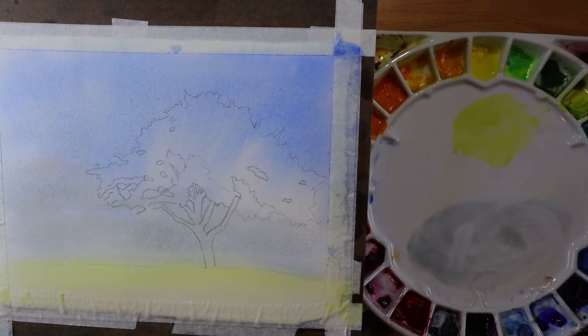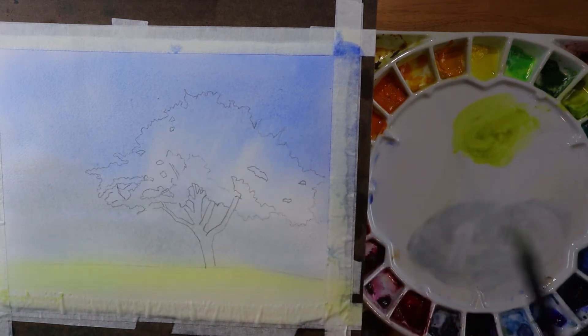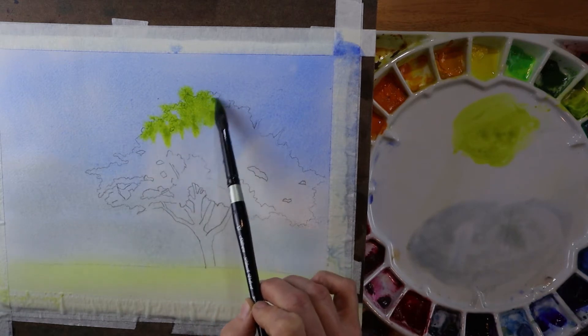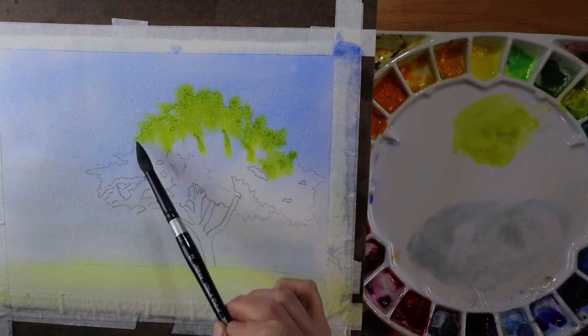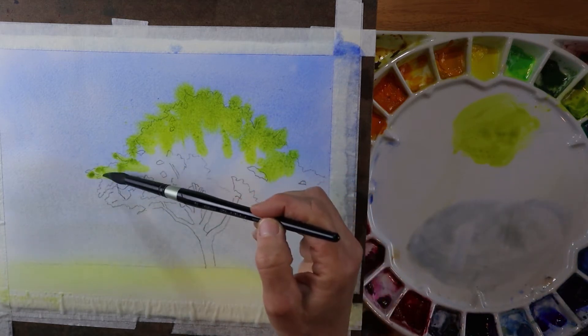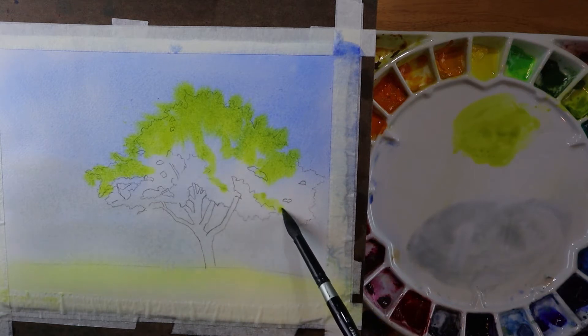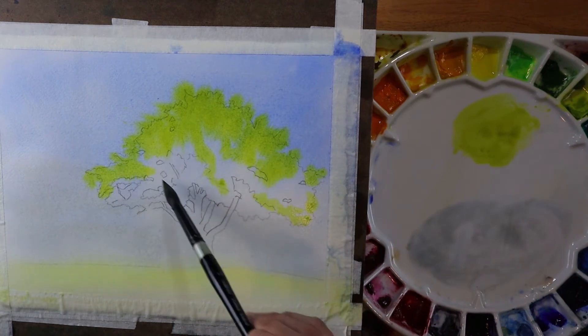Now I'm going to move from that really large mop brush — I think a five-eighths inch mop. I'm going to take a look at my tree and start to put in some of the color that's going to represent the tree. This is a number 12 round brush. I'm looking at my reference picture and seeing where the lightest, yellowest green areas of the tree are. The light is coming from the upper right in this particular reference picture.